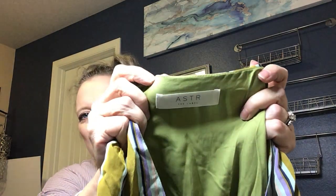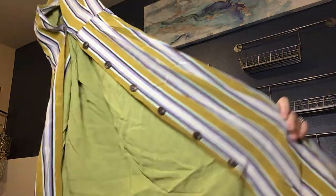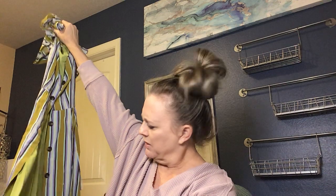Next item has a sample tag on it — the label is Astra. It doesn't have a regular size, just the sample tag, which is interesting. It's a shirt dress — vertical stripes in purple and green, buttons up the front, has a belt and deep pockets, and it's fully lined in a pretty green color. I'll definitely be listing that.